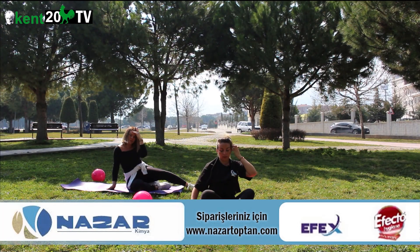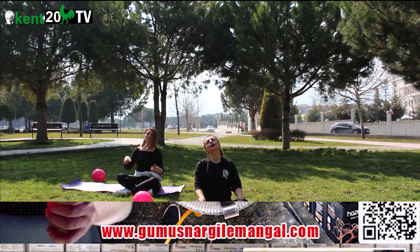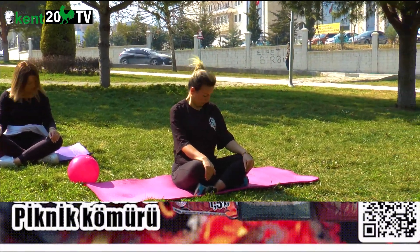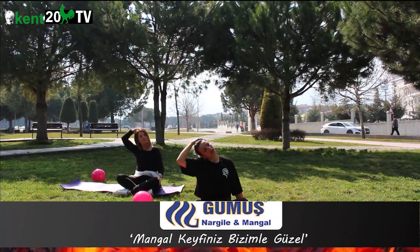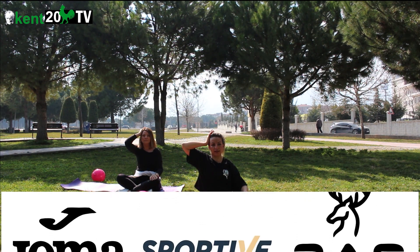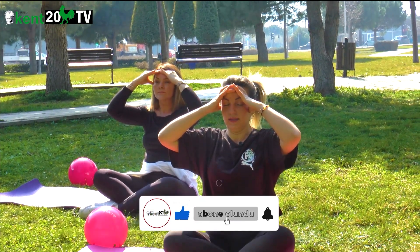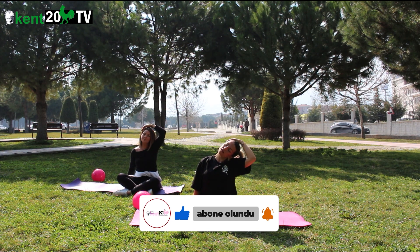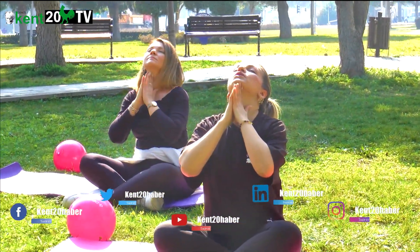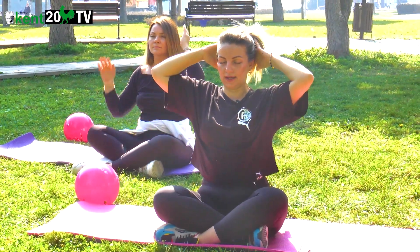Stretching'lere geçiyoruz. Rahat bir pozisyonda oturuyorsun. Önemli olan dik oturman burada. Baş geride yarım daire, baş önde yarım daire. Başı yana al, diğer yöne al. Elinle başını, başınla elini ittir. Diğer yönden ittir, geriden ittir, önden ittir. Oturuyorsun elinin üzerine, al başını yana — ittir, gerginliği hisset. Diğer yöne — gerginliği hisset. Geriye atıyoruz başı, önde. Bak karşıya, tekrar ittir.